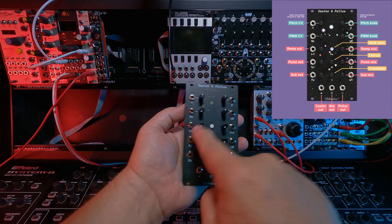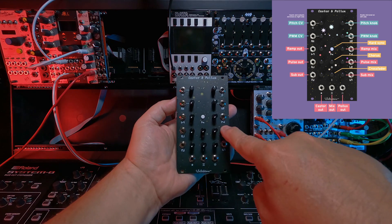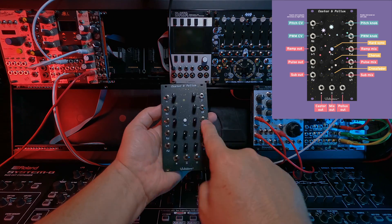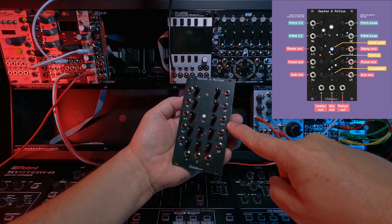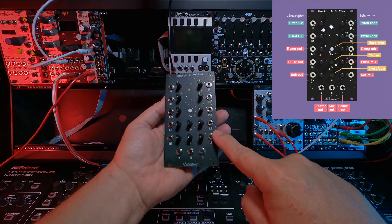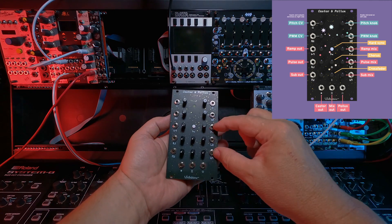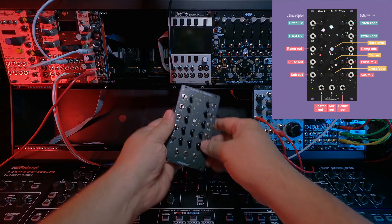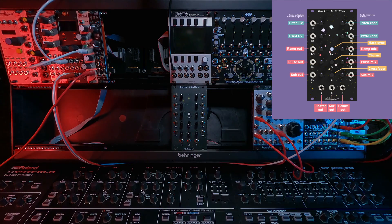On both sides there's a saw oscillator — the symbol looks like a ramp up and ramp down shape. Each oscillator has three outputs for each of the wave shapes: a ramp wave output, a pulse wave output, and a sub-square wave output. This means you can have six signals coming out of this, plus pulse modulation. It's kind of amazing — this is a very unassuming little module. It looks very simple on its surface, but it goes super deep.